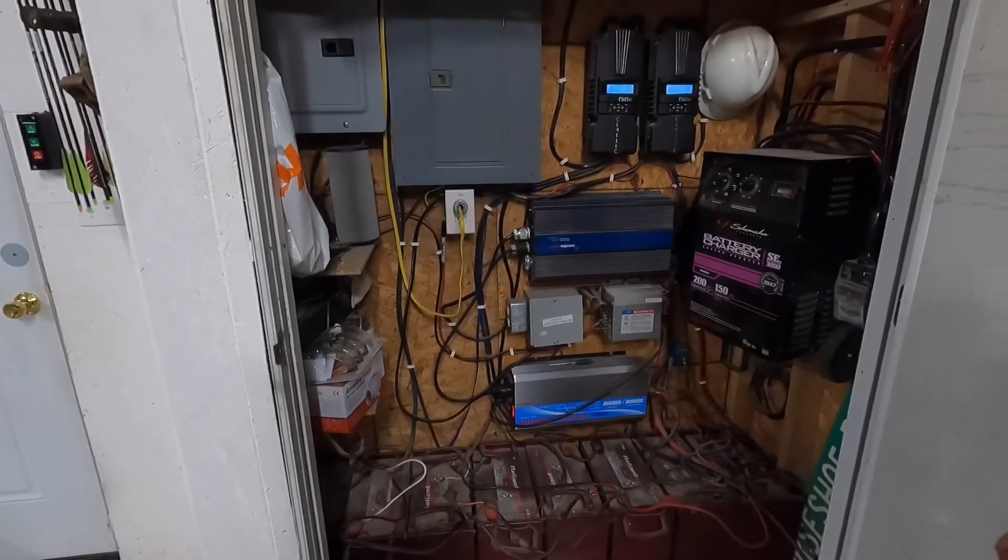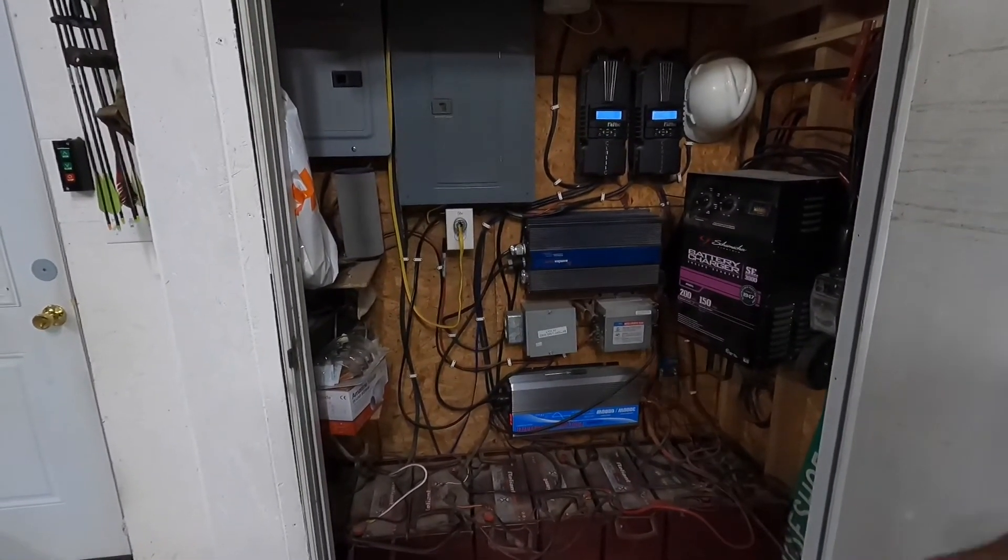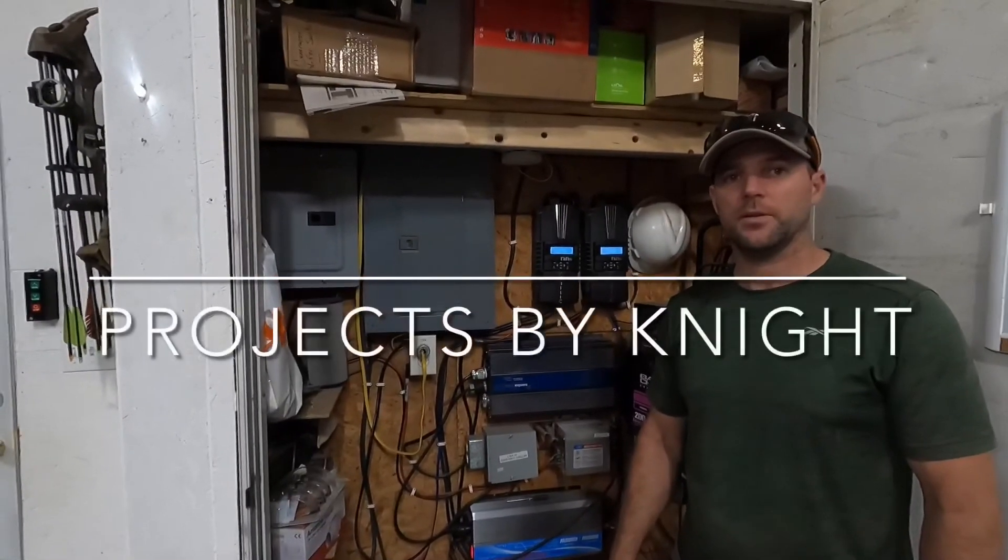We have a mini split and a window unit that we run for AC in the summer, and that's our biggest power consumption. That's kind of how we've got it set up. Hopefully you find that informative — thanks for watching.